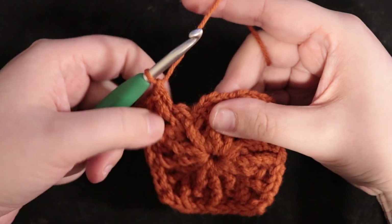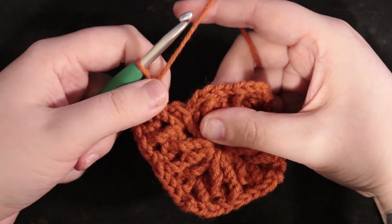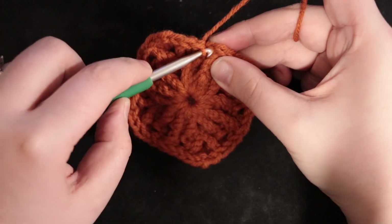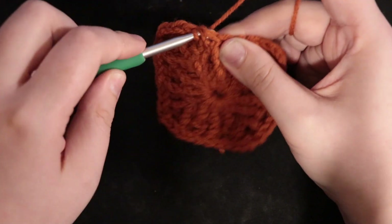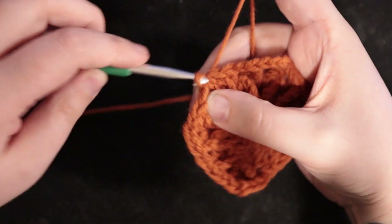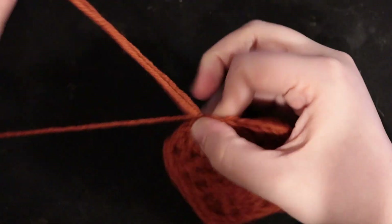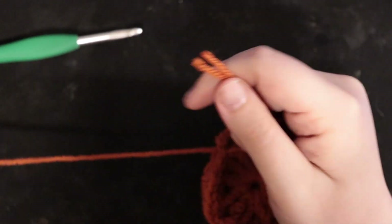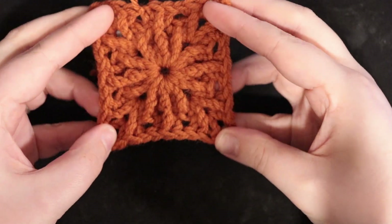At the final chain two space: double crochet, treble crochet, double, double, treble, double — just like previous rows, slip stitch into that top or first stitch. Pull through all the way this time because we're doing a color change here — pull all the way through, then snip your yarn. Now you just have a tiny little square.